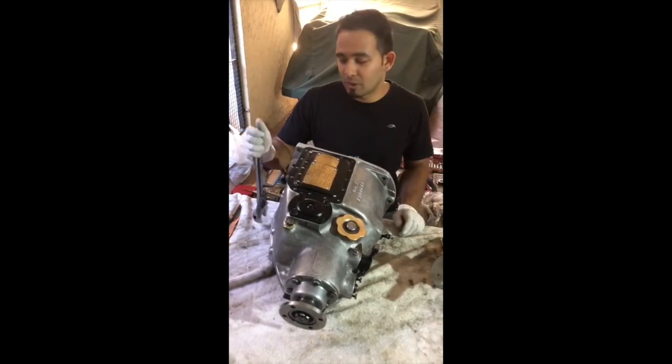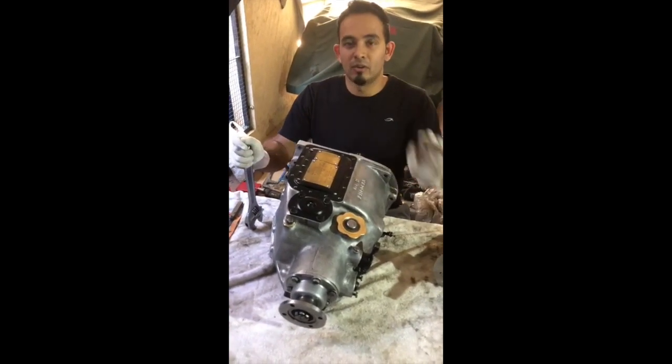You only need to just bump the clutch once when you want to change gears, instead of holding it down and releasing and holding it down and releasing.